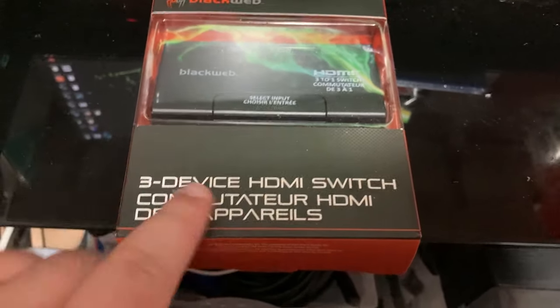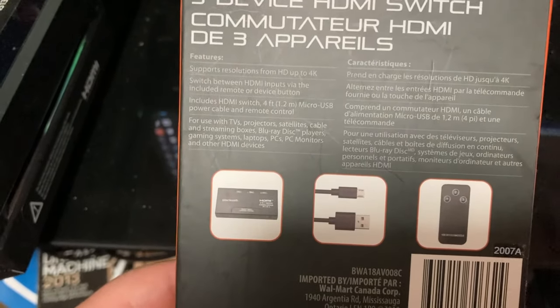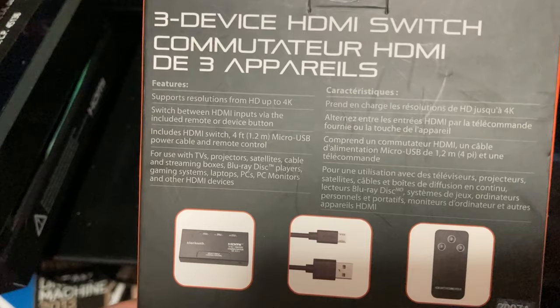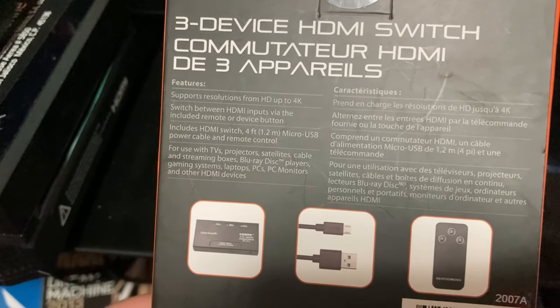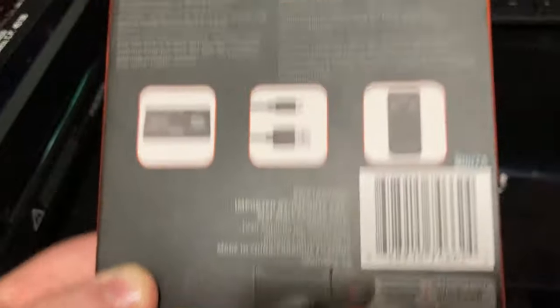So we've got the product here — the three-device HDMI switch. The packaging is pretty thick. The whole idea is that you can plug three devices in. It says it supports up to 4K HD, which I don't need at the moment. It includes the HDMI switch, a one four-foot micro USB cable, and a remote — oh, the remote is good. Let's crack this thing open.